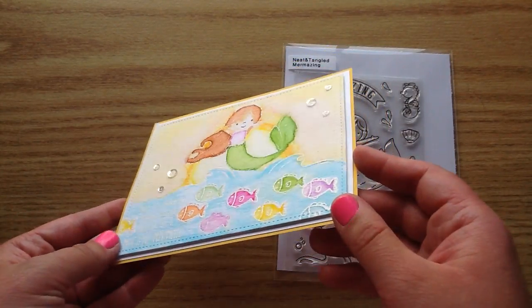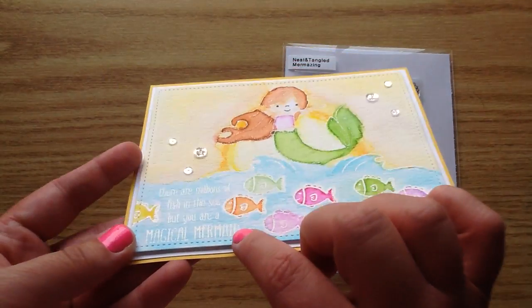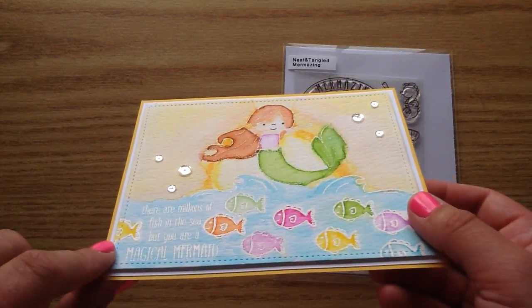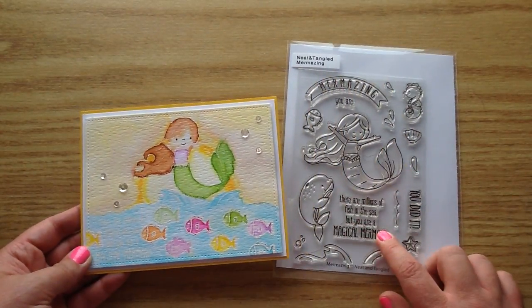I used white embossing to stamp out the images, and you can see it's a little tricky to see on camera, but in person you can see the sentiment just fine. The sentiment that I used says: 'There are millions of fish in the sea but you are a magical mermaid.' And I just love that sentiment.